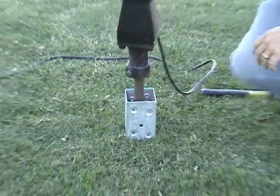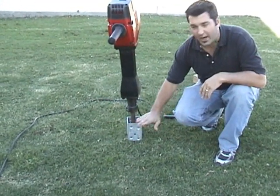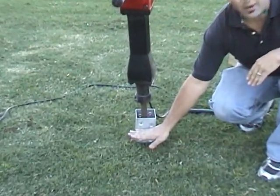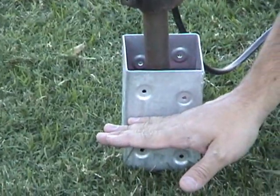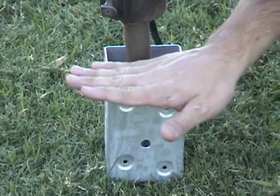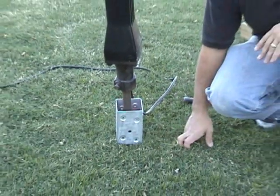Now you have several options. Option one is to leave the entire sleeve out of the ground. Option two, put it in about halfway — this is a good recommendation. Also, if you don't want to see the sleeve at all, drive it completely into the ground. For this installation, we're going to stop halfway.